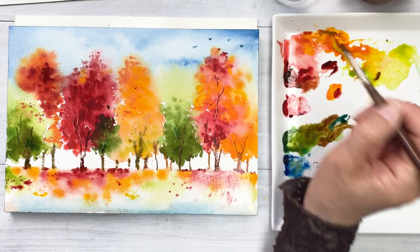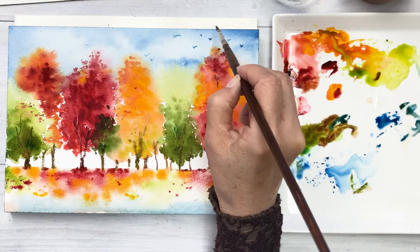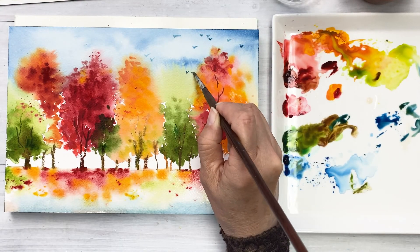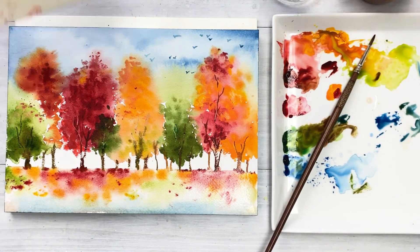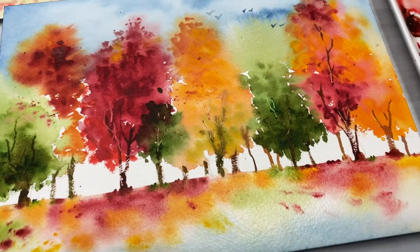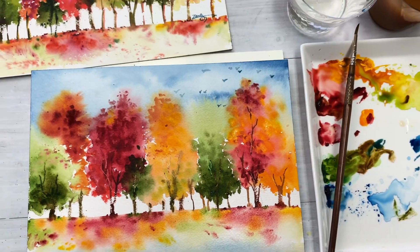Finally, the sky looks a little empty, so I want to draw a few birds. You can add whatever you want — it'll be more creative and make a nicer painting. Okay, we are all done. I hope you had a good time as I did. Thank you for watching to the end of the painting. Don't forget to subscribe and hit the like button.